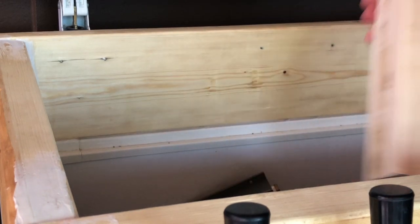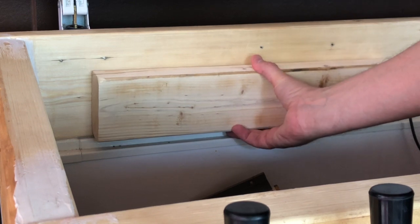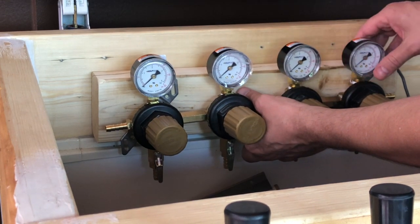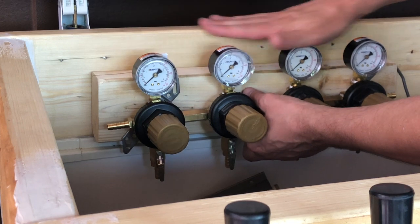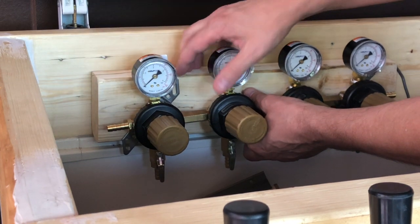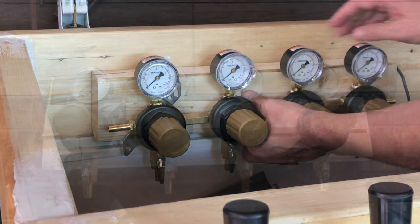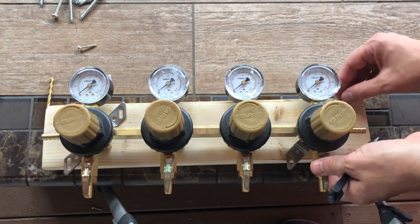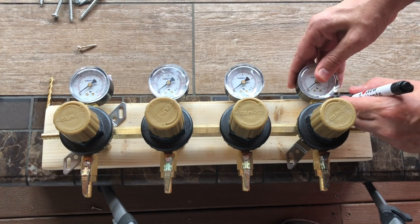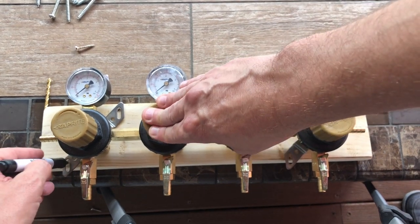Now that I have the manifold off, I'm gonna set the 2x4 on this lip here. I'm placing it at the lowest point because the regulators — the gauge part — stick up pretty high, and I want to make sure the lid can actually close. Now that I know where it sits, I'm going to mark where I want to mount the secondary regulators on the 2x4, lining them up with the top of the board and marking the drill points top and bottom.